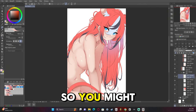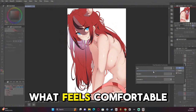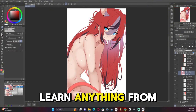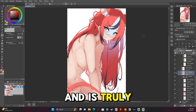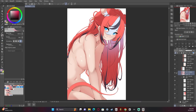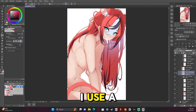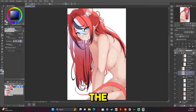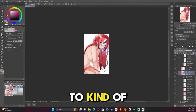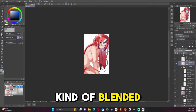You might not agree — art is subjective, so just do what feels comfortable to you. If you can learn anything from my process, that is truly my goal. Now we're starting to get all the details in the hair. I use a multiply layer for the three colors, then use the airbrush tool as an eraser to add a gradient to the hair, and then blend it a bit later.